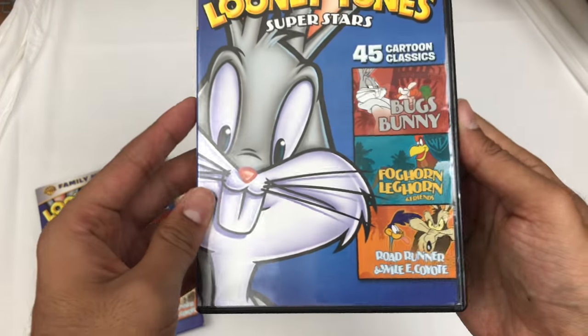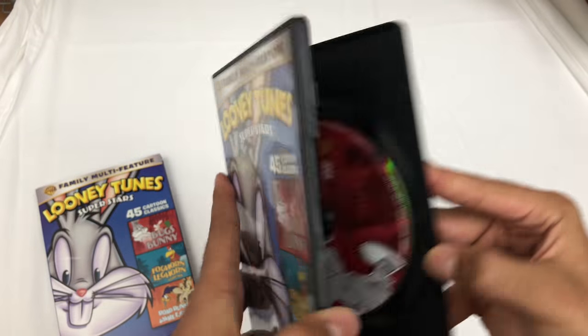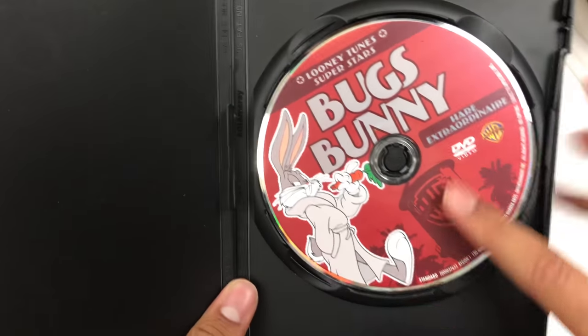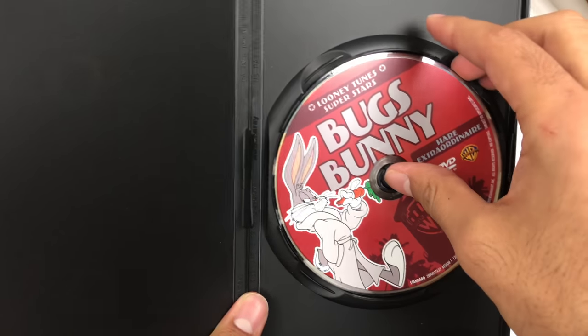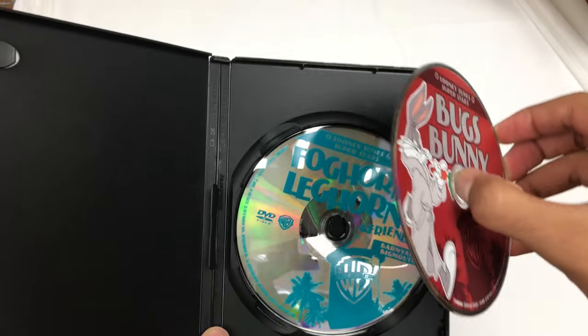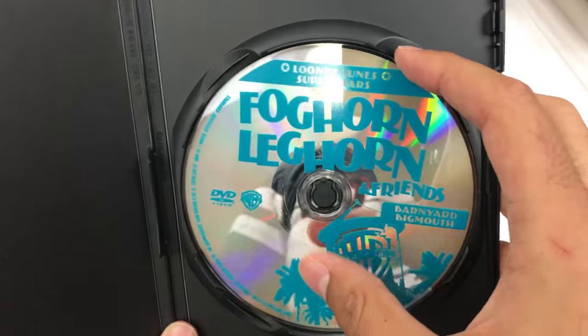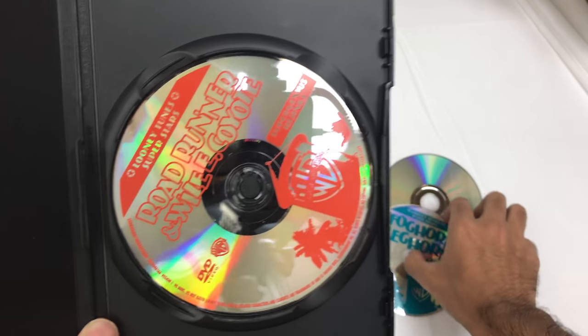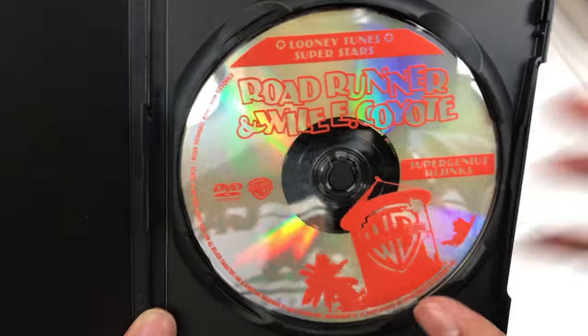Multi-Feature. The Bugs Bunny one had some good art on it, and they did some good art on this. Three discs. But I don't like that they stacked it. No art here on the Foghorn Leghorn and Friends disc — no art. And Roadrunner Wile E. Coyote — no art either.